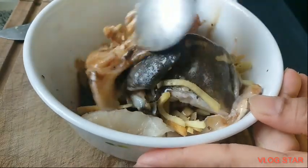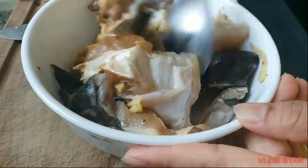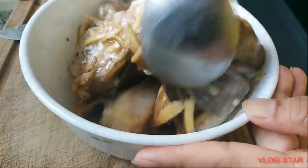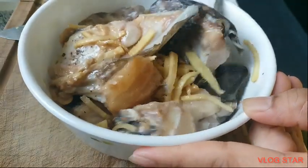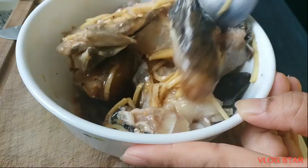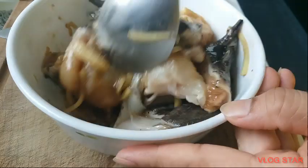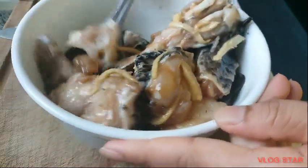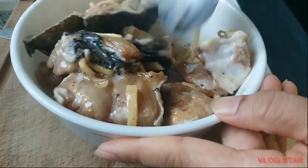Magluluto ako ng congee with fish. Itong isasahog ko guys, isda. So, pag sa atin naman is arroz caldo, diba? Manok ang nilalagay natin. Dito, isda. Mamarinate lang sya, and then lulutuin ko mamaya.